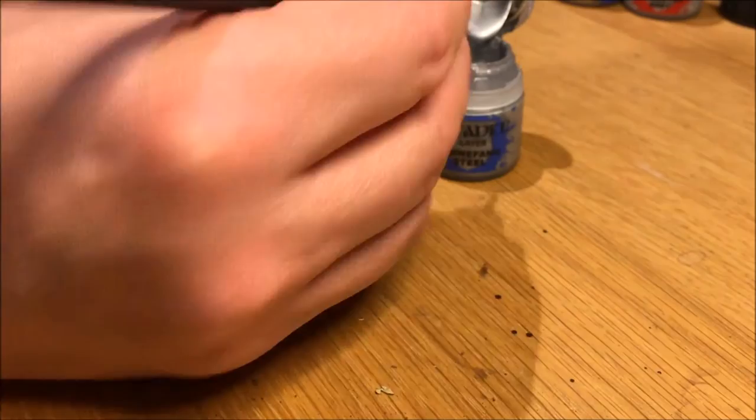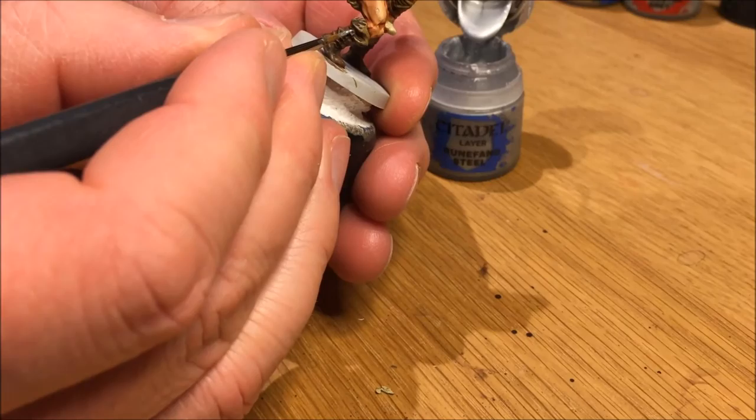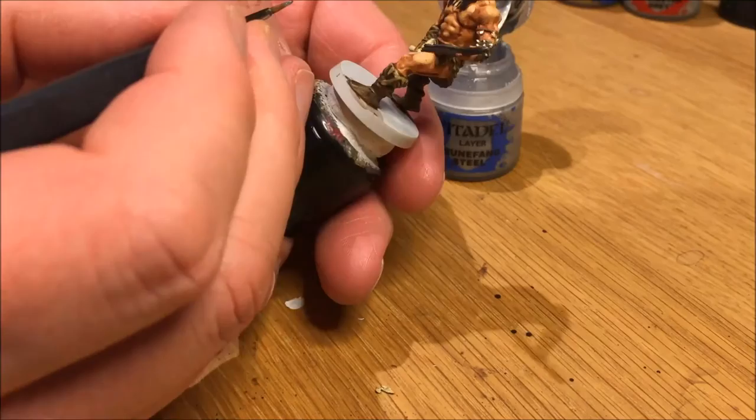Adding some highlights with Runefang Steel to the spikes in the armor and also some of the jewellery in his belt. I painted silver to make it look like metal rings on his boots and his belt, and also brought a shine up on the edge of the sword with Runefang Steel.